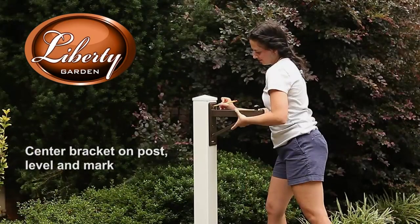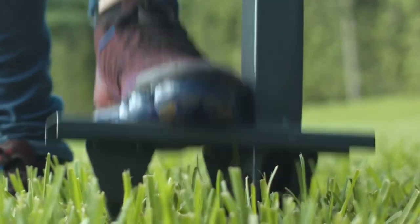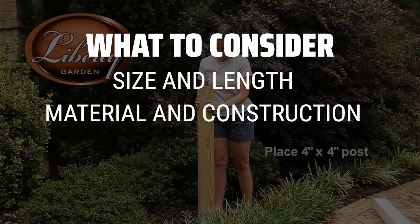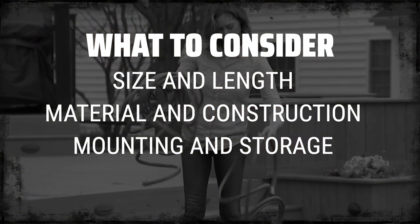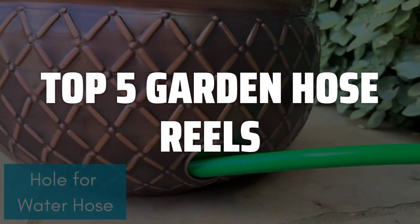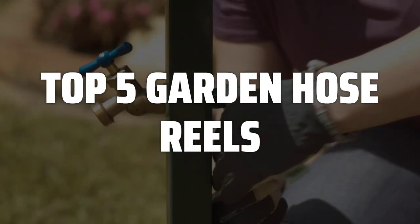A garden hose reel is probably one of the most essential tools for any gardening enthusiast. It can make watering your garden a breeze and keep your hose organized and tangle-free. When choosing the best garden hose reel, it's important to consider the size and length of your hose, the material and construction of the reel, as well as the type of mounting and storage options available. To help you find the right model, we've listed the top 5 garden hose reels and their key features, plus the things you need to consider to help you choose the best one for you.